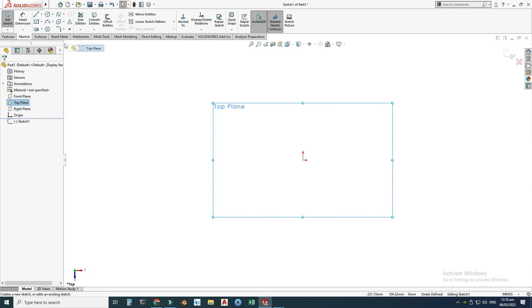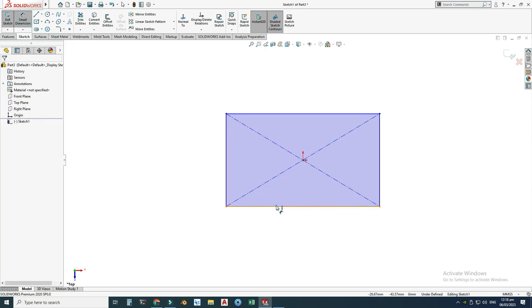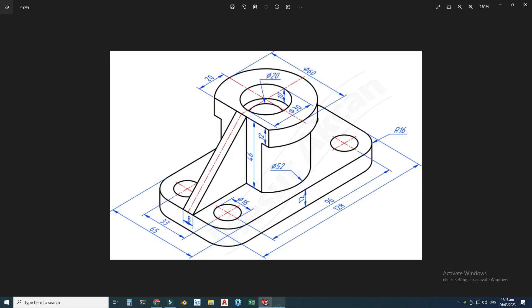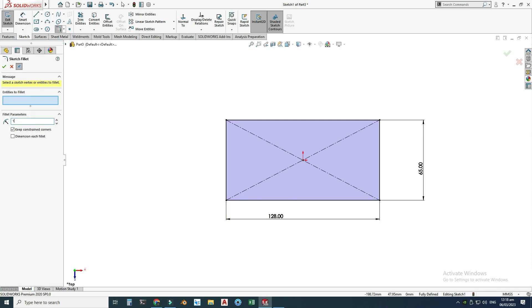Let's go to the top plane, select Sketch, and here I will draw a center rectangle. The dimensions are 128 by 65, so I will change its dimensions — this dimension is 65. You can see that the radius is 16, so we have four radii of 16. I will go to the Sketch Fillet, change its radius to 16, and draw four fillets.